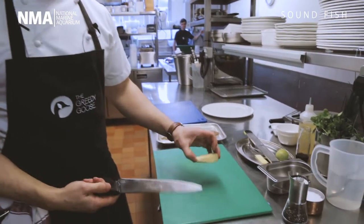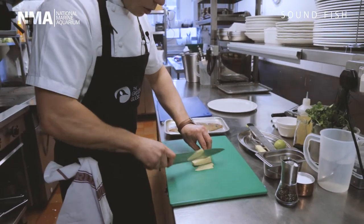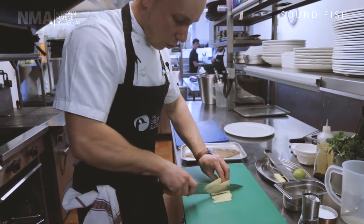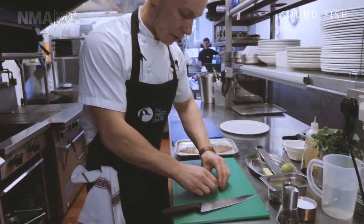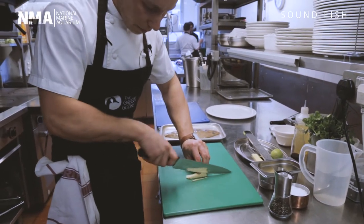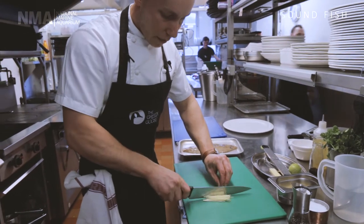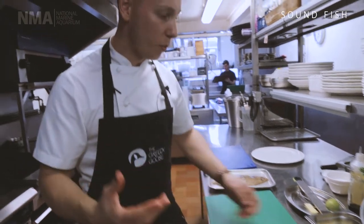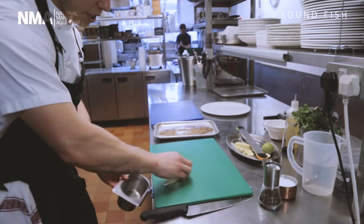We're going to start with some fresh ginger. We're going to slice the ginger nice and thin — that helps the ginger cook quickly while it's on the fish. We're going for nice fine matchsticks. One of the chef's tricks: always make sure your knives are sharp, it makes for an easier job. So we're going in with our fresh matchstick ginger.